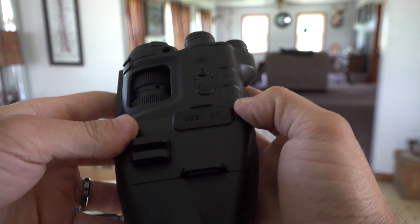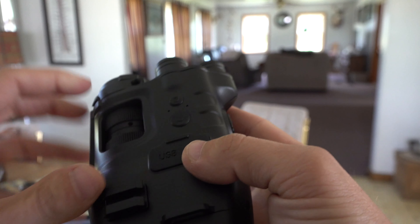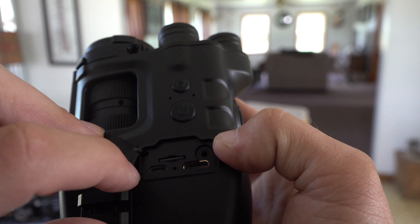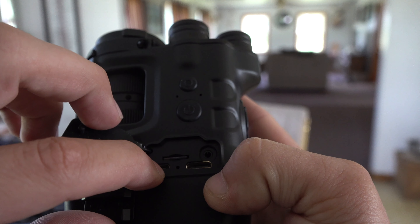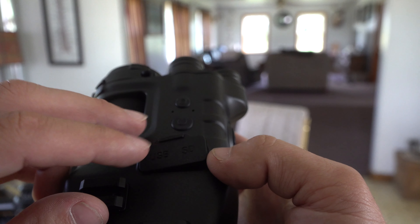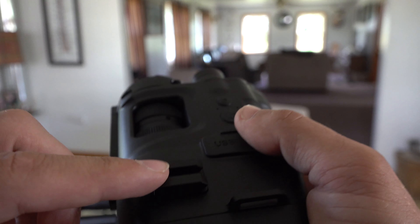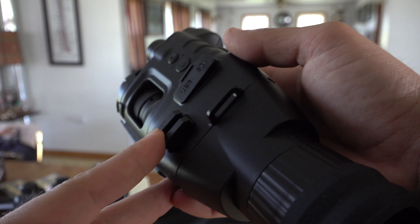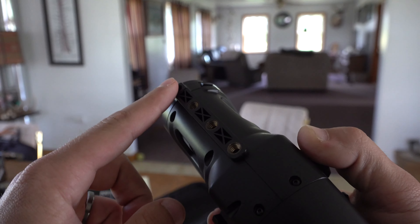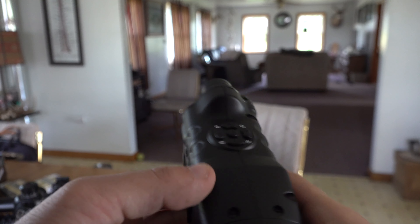Let me show you some other aspects of this — a brief overview of the specs and how it works. Your power button is right here, your SD card slot is right there, and I put a 32 gigabyte SD card in. You have your charging port there, and this is your HDMI or headphone port. This little mount is for the Pro version — you can actually get a rangefinder attached — and this is where you mount to the Picatinny rail.